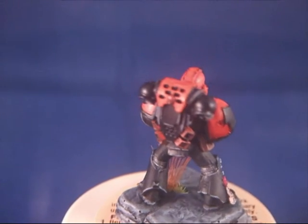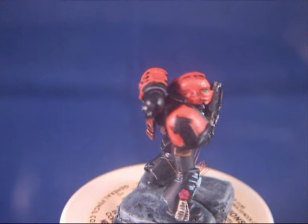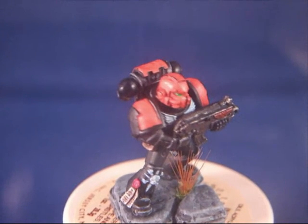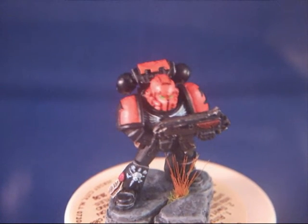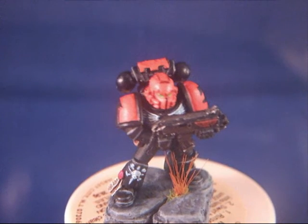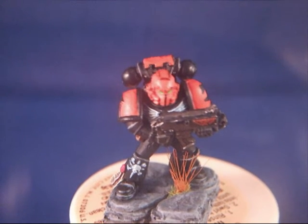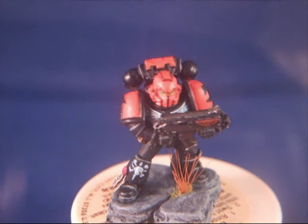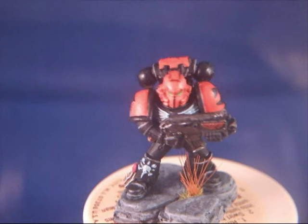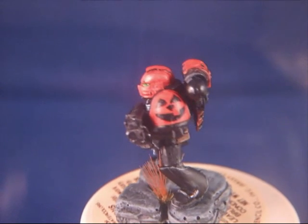This is the pumpkin space marine. Just to show you a simple and basic painting job — some orange. I painted the symbol on the leg and on the chest in white, actually ivory, with a blue wash on it to make some kind of bluish effect.